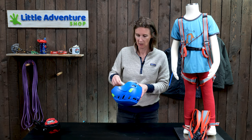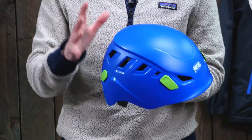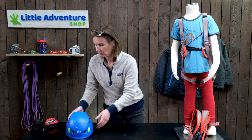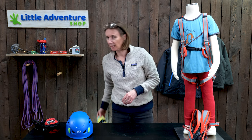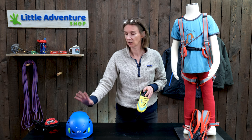The final bit of kit — which you probably won't need if your child is just climbing indoors at the wall, but do check whether the wall insists on children wearing helmets — is a climbing helmet. A climbing helmet is different from a bike helmet; it has more protection around the head and comes further down the back. Most walls won't insist on children wearing climbing helmets, and you shouldn't wear one on an auto belay. But if you are climbing outside, it's absolutely essential that you get your kid a climbing helmet.